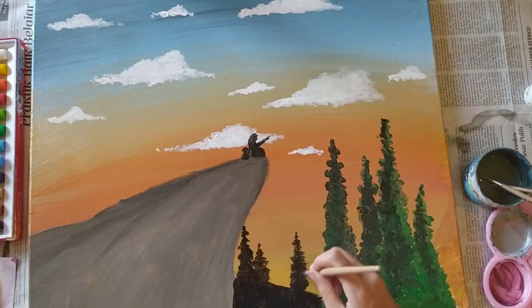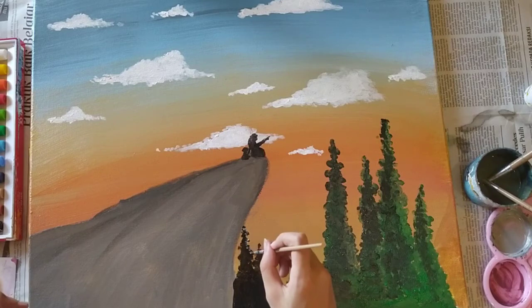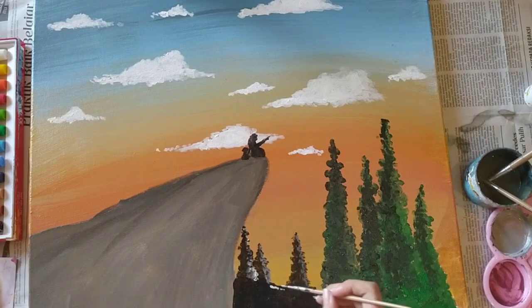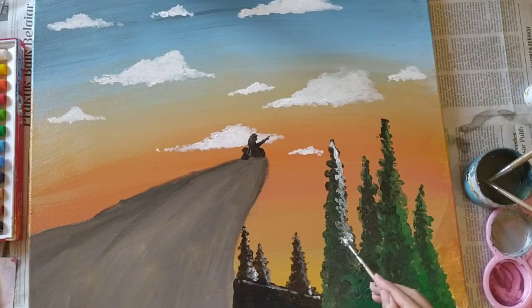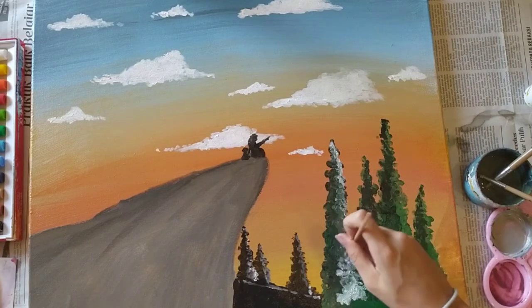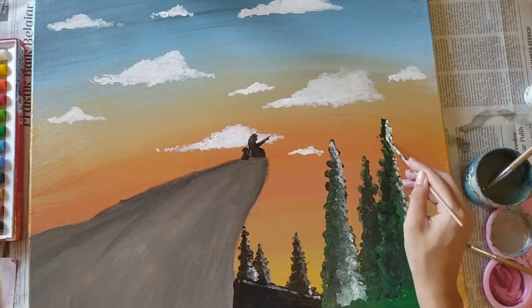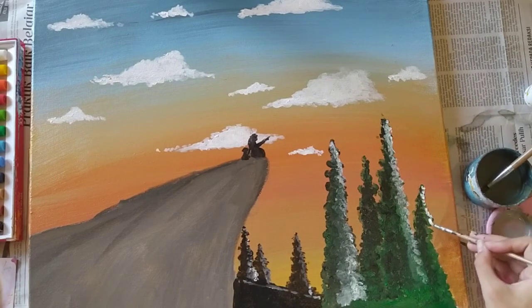I filled in the hill in the background in the distance — it's black because it's in shadow — and then I added more trees. That's basically it besides adding some more highlights and adding flowers to the hills. I just have three more trees to do, and then I decorated the grassy hill with flowers.